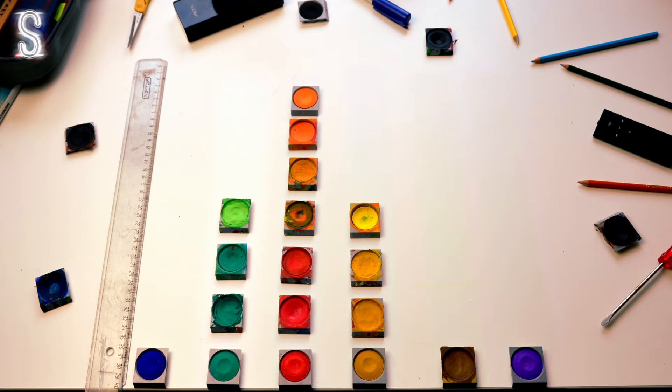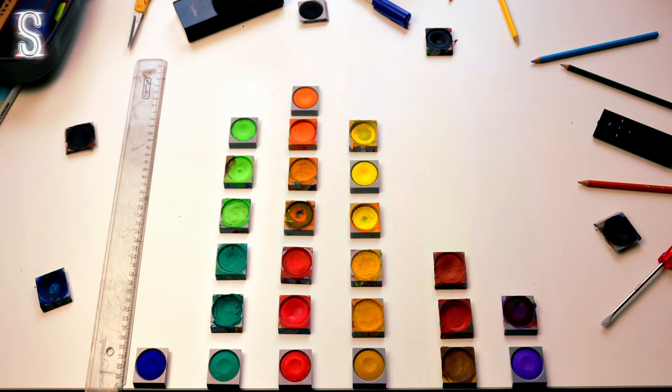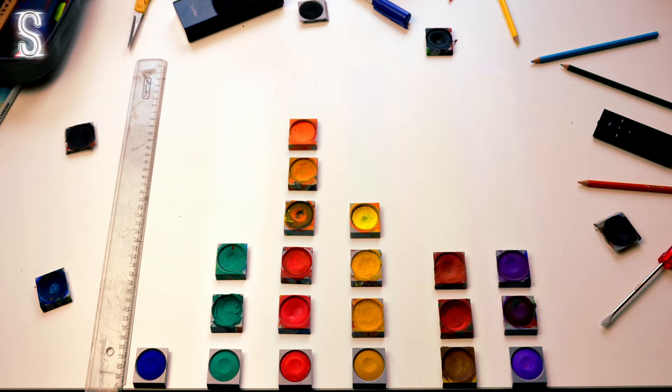A while back I uploaded a music visualizer made out of watercolor saucers and since some of you asked for it, I want to show you how I created this video. So without any further ado, let's get started.